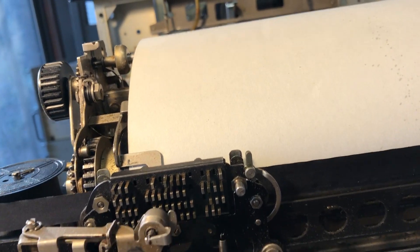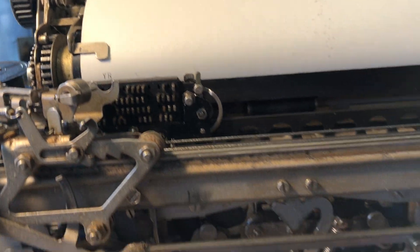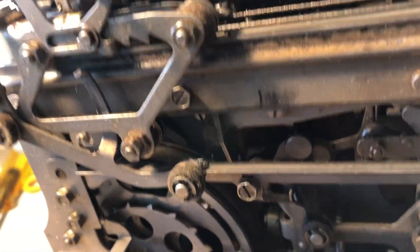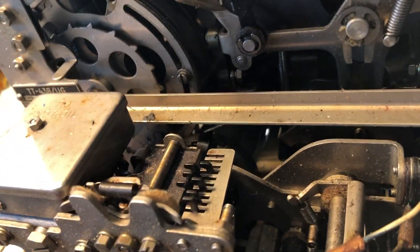You can see the keyboard cycling. Let's do a Y again — this time you'll see that the keyboard is cycling and the selector is cycling.